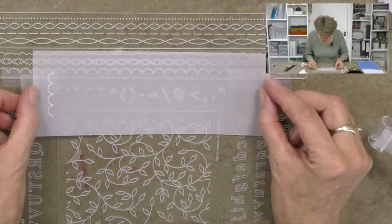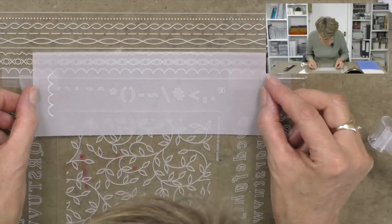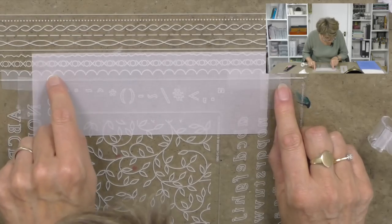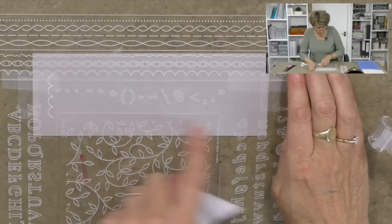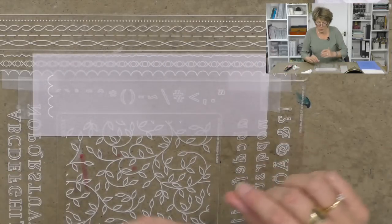It's important to just line it up like so, attach it there, get this corner, and then go along there. I'm just going to count eighteen this way, eighteen there, and four up that side.